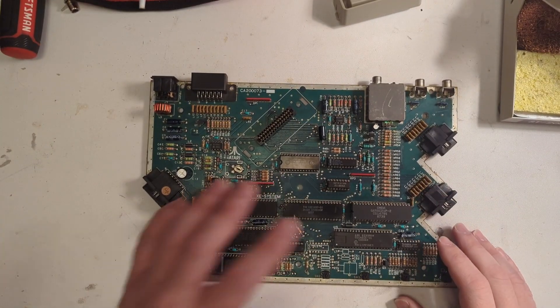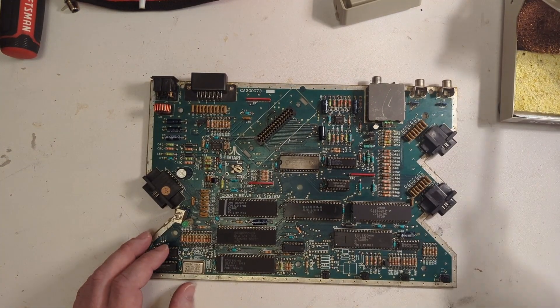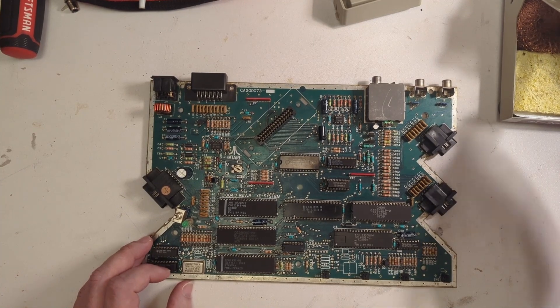Let's go ahead and take this resistor off — quickly desolder it off the board.